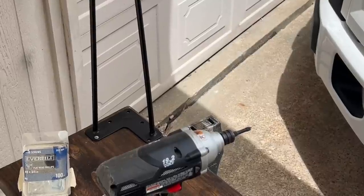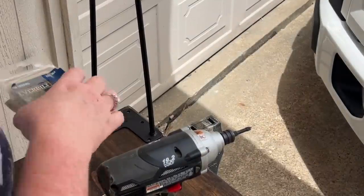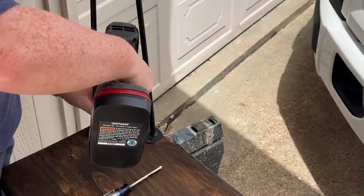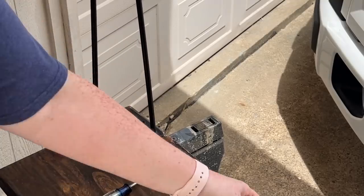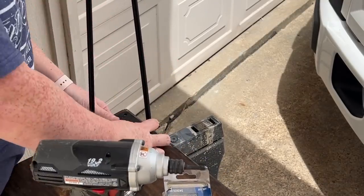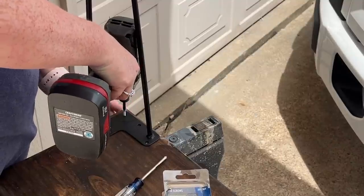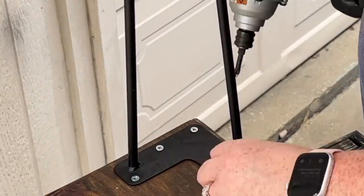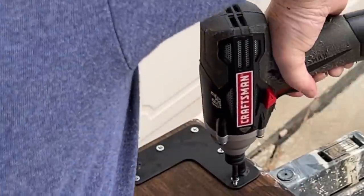The last step is to assemble your legs. I picked up these hairpin legs from Amazon — you can pick them up from wherever you'd like. You could certainly use pieces of wood as the legs if you'd like. I just grabbed some wood screws. Since this is a decorative bench and it's not going to be sat on, I went ahead and grabbed some wood screws that I had in my workshop, got all of the legs attached, and then I was ready to put it somewhere in my house and get it styled.